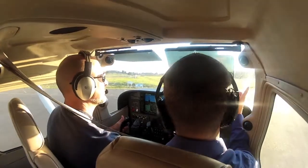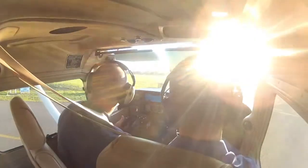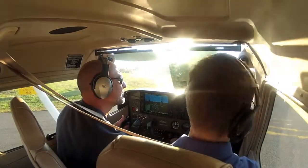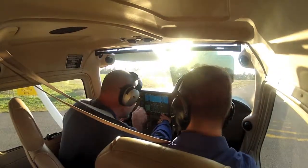We have traffic on downwind to base in sight — we'll wait here. It's a Mooney, it's a little bit fast. Corre traffic, 21, going to left base, 350. So let's do our lights, camera, action. Our lights over there are set — lights. Camera is over here.